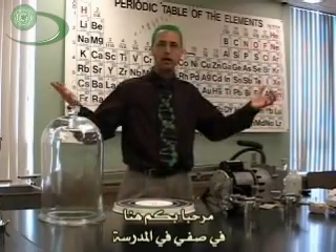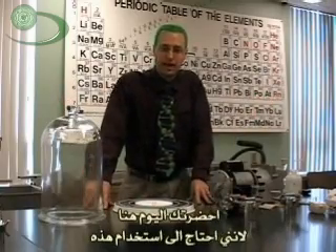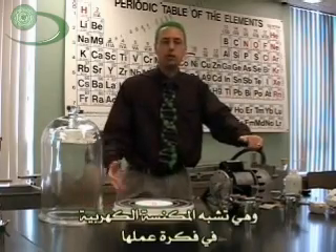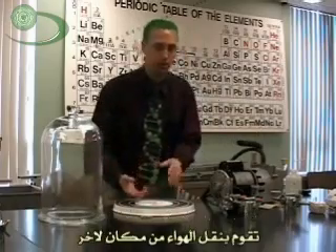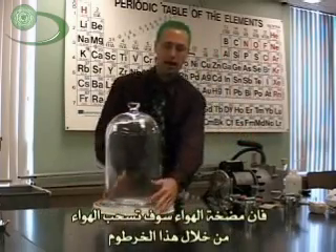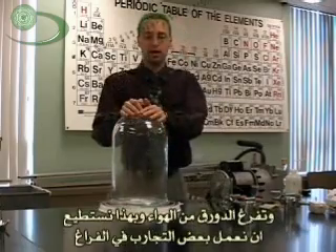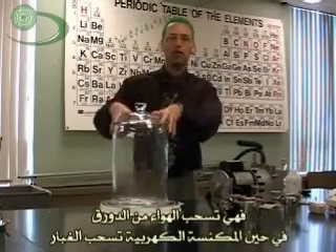Welcome to my classroom. Here we are at school, and I brought you here today because I needed this vacuum pump. A vacuum pump moves air from one place to another. If I put this big bell jar down here, this vacuum pump will remove air through this hose from the jar, and we can play with a vacuum — not quite the same as a vacuum at home, but the same principle: removing air from this jar.